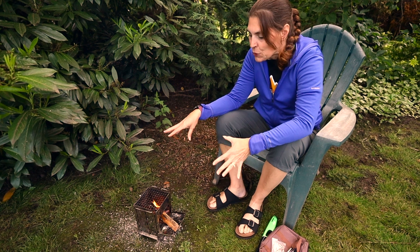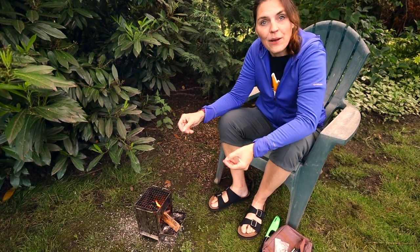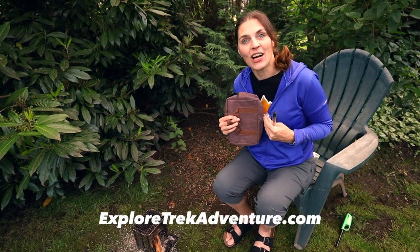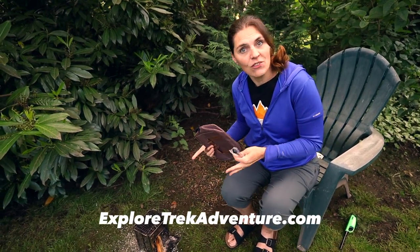Once the fire is out, it cools down pretty quickly since it's a really lightweight material. Overall it's a cool little inexpensive kit. We'll have links for this specific kit in the description below. If you want to find out more about us, check out exploretrekadventure.com, and if you've used little stoves like this, let us know in the comments below. See you next time!